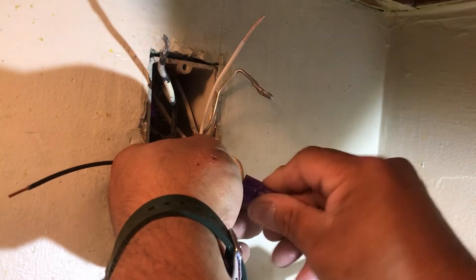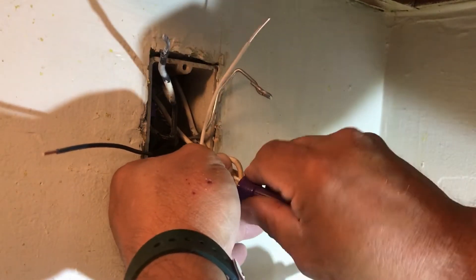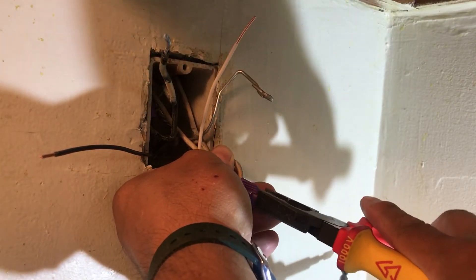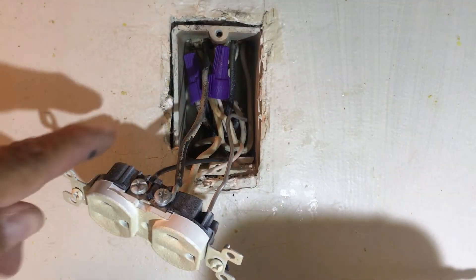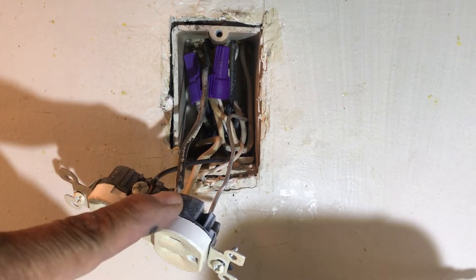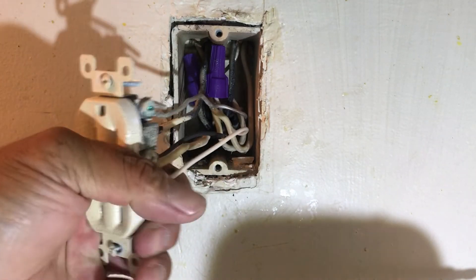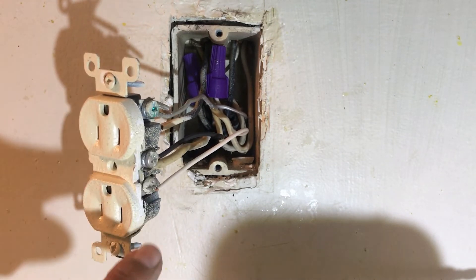We're doing the pigtail over here for the neutral. We put our wire nut — aluminum with that goo in there — and we're doing the final step with our lineman's pliers to get this done. Okay, I've got my two pigtails: hot in the back, neutral in the front. Got my line coming in, got my load going out — those are pigtails for those two hots. Got my ground here. See, everything's turned in the right direction, screws going in, and my two neutrals with regular neutral pigtails.